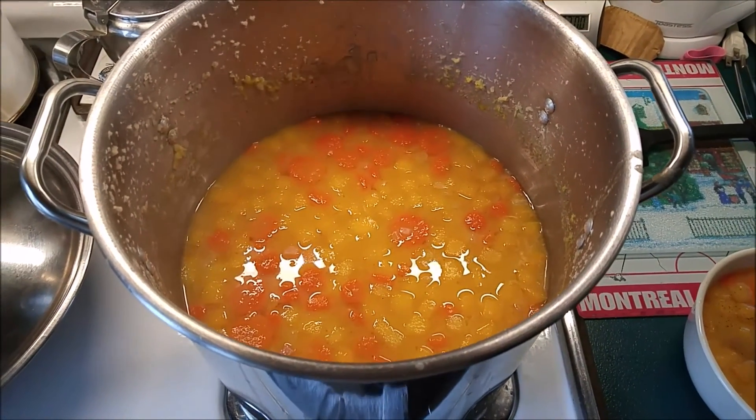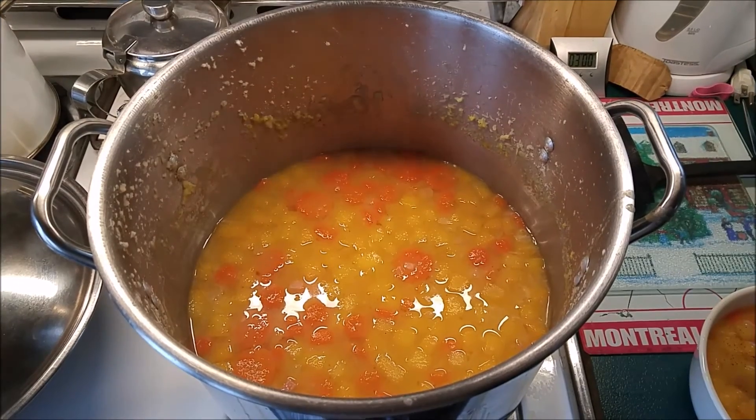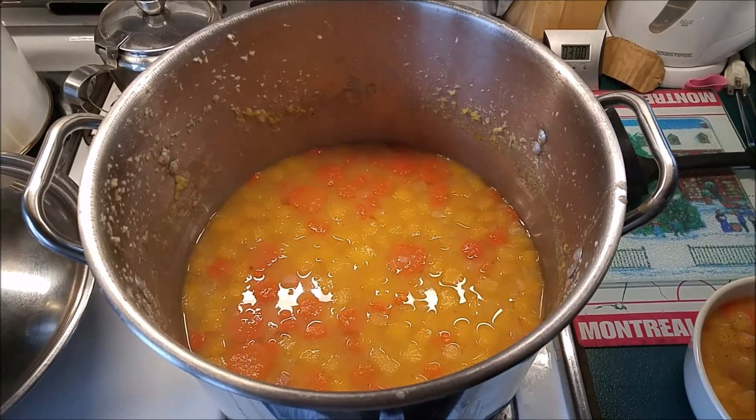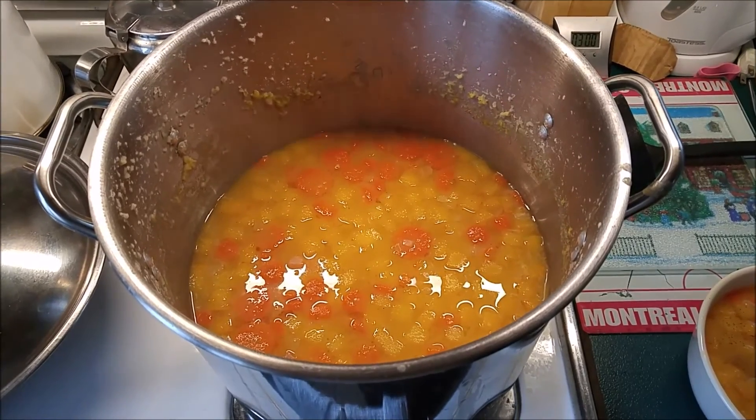So, lots of leftovers there. Anybody wants to, they can pop by for a visit, and I'll share with you this delicious soup. As always, guys, take care. Thanks for watching.